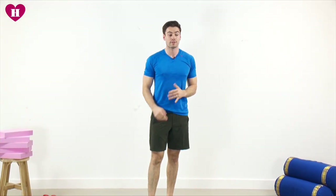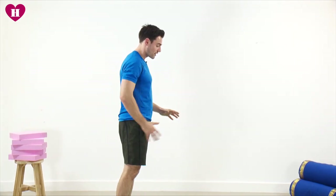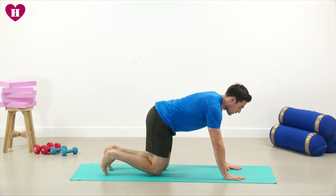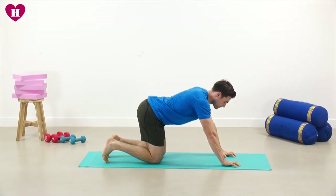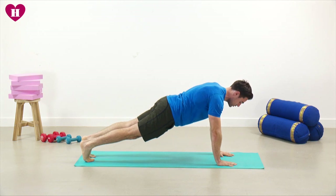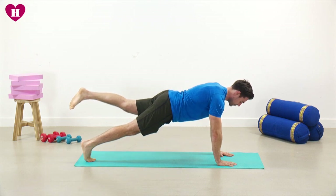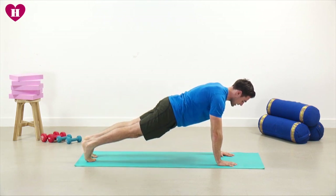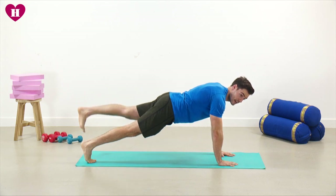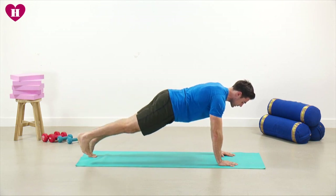We're now going to go into a plank with a leg raise — bringing in your core muscles but still working on those glutes. Into a straight arm plank position: hands about shoulder width apart, up onto your toes, draw in through your abs so your pelvis is in a nice neutral position. From here, clench your glute and lift the leg away from the floor, slowly lower back down, then do exactly the same on the other side. Try not to let the hips rock from side to side. Into the last 10 seconds — really focus on that squeeze: five, four, three, two, one, and then we rest.